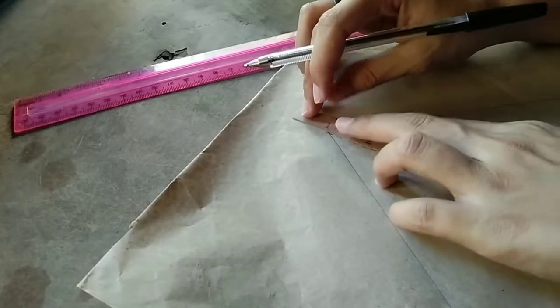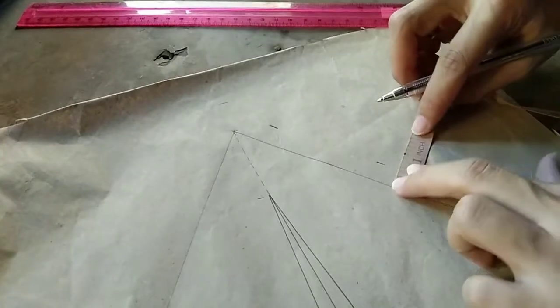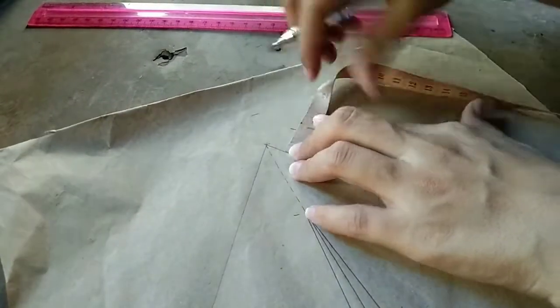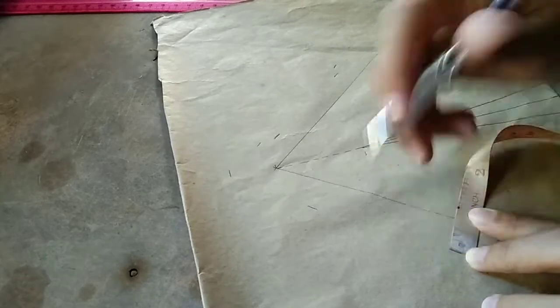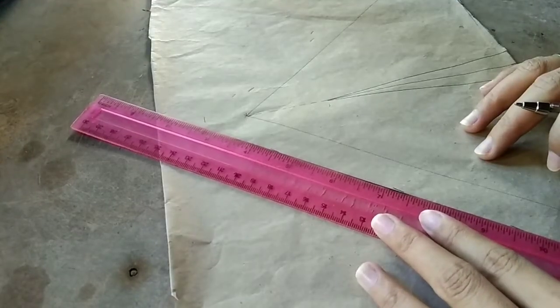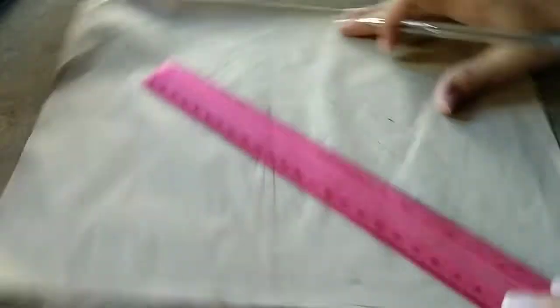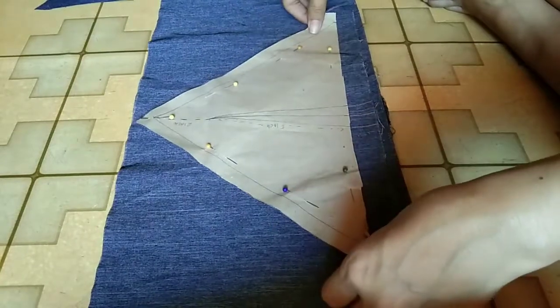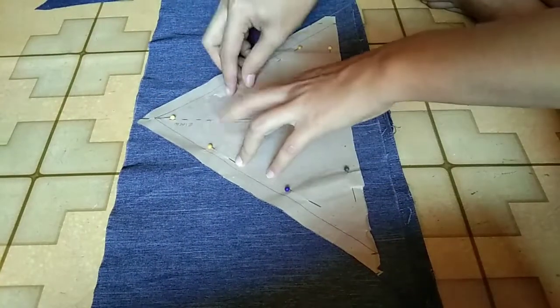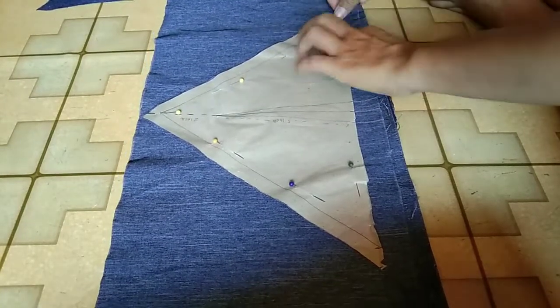For the allowance, from the tip of the triangle it's 1 inch, and then both sides are 3/4 inches. Connect all the marks and then it's ready for cutting. I've already cut the first piece of the bralette, and then I used the pattern I made to cut another piece of the bralette.